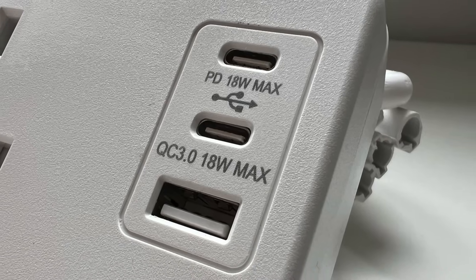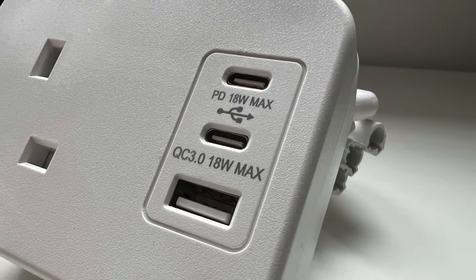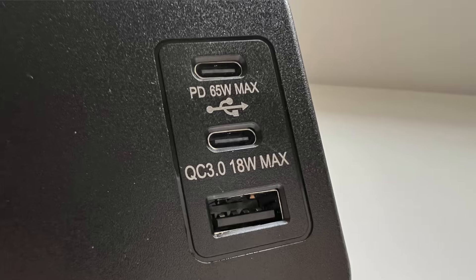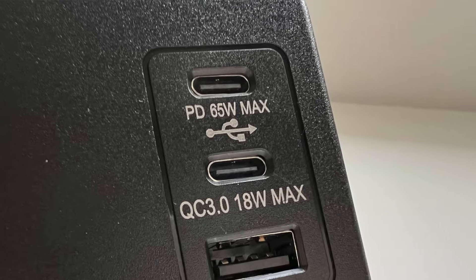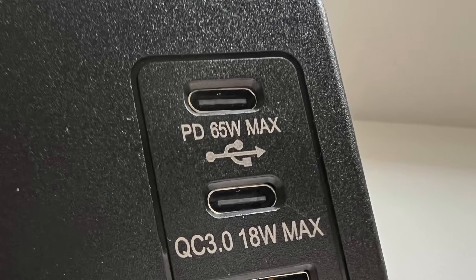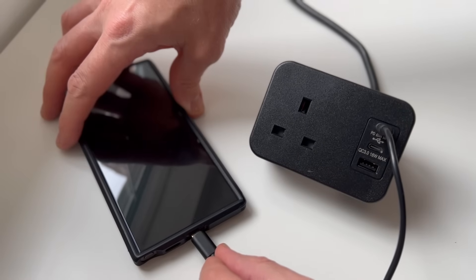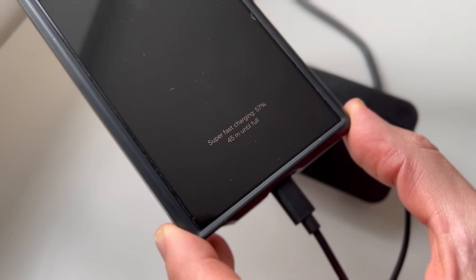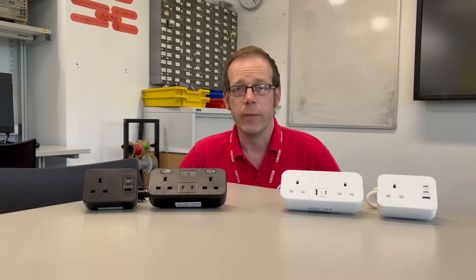Now, a quick word on the USB outlets. There's two levels of power rating available. At the lower end, there's 18 watts of charging available. Then there's a seriously upgraded version with 65 watts of charging available, which is more than enough to provide super-fast charging to the latest devices and will even charge a laptop. That's some serious power for a device built into a socket outlet.